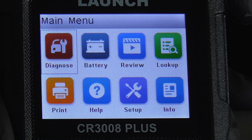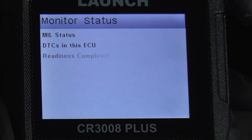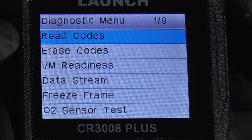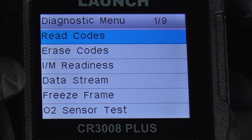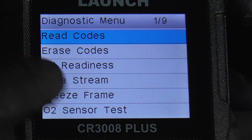The first option on the menu is Diagnose. We'll hit OK and OK again, and we can read codes, erase codes, check to see if it'll pass a smog test, do live data, freeze frame, or an O2 sensor test.